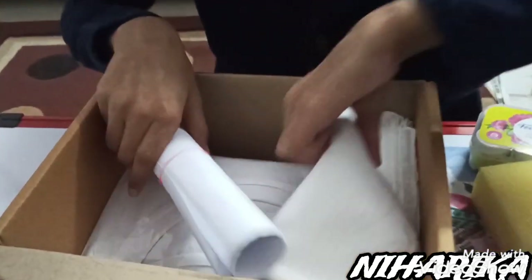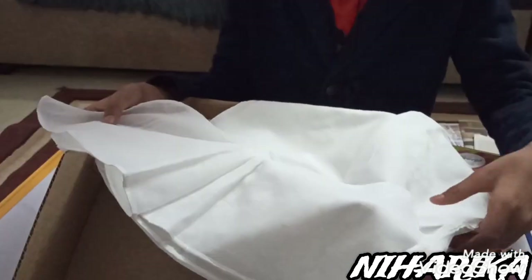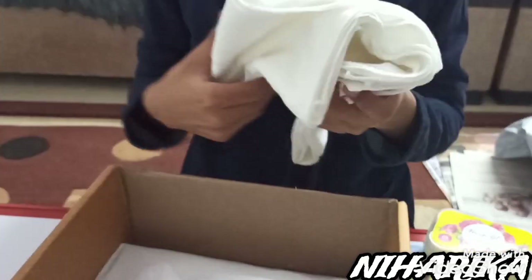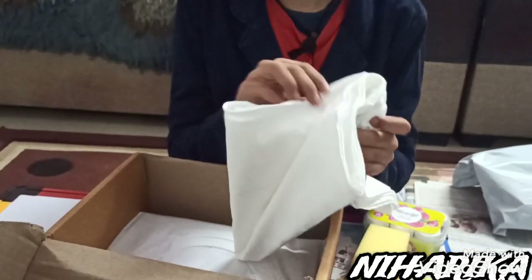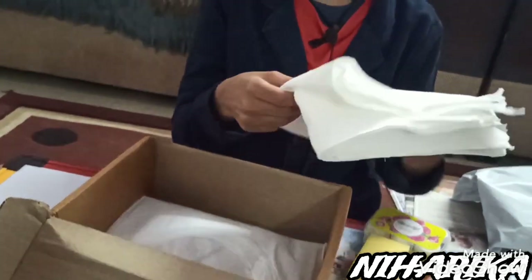There is a type like a hanky — this is a hanky. There are six of them. It is for practicing, for printing.